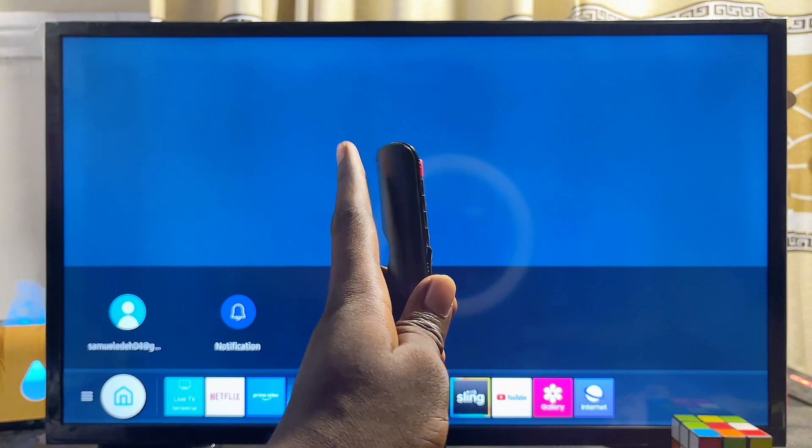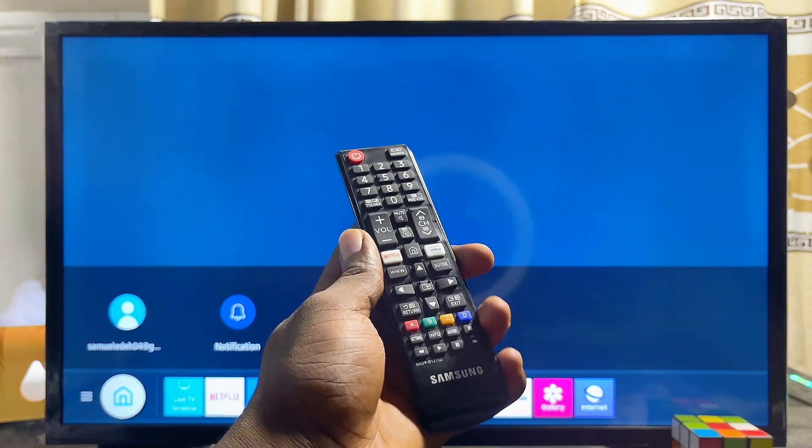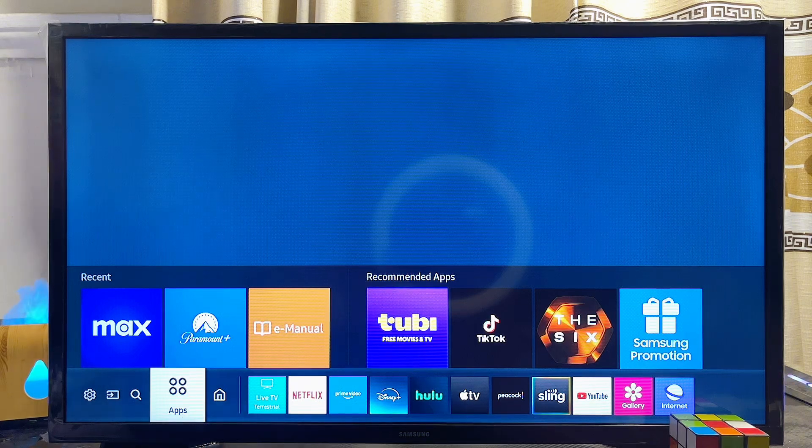To do this, first things first your Samsung Smart TV has to be connected to the internet. Once that is done, from the list of apps at the bottom of your Samsung Smart TV on the home page, you just want to navigate horizontally until you get to the apps section.